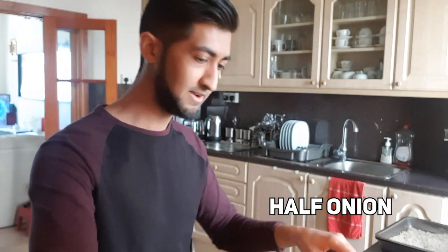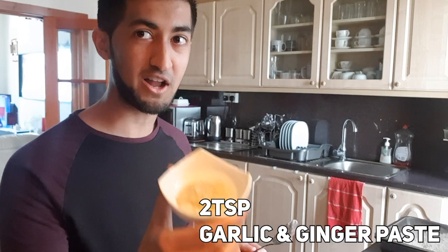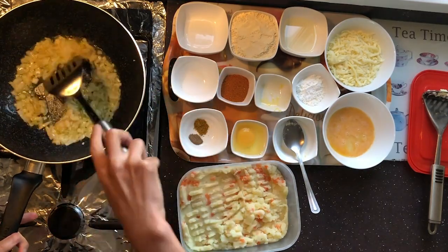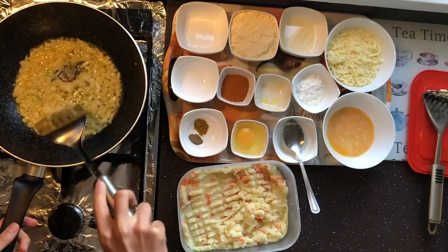Next we're gonna put in the onions. Grab your diced half onion and put it straight into the pan. Gonna leave those for a second, let them cook and fry. Now we're gonna put in two teaspoons of garlic and ginger paste — this is just garlic and ginger blended in a blender. Give it a good mix. Oh, smells good already.